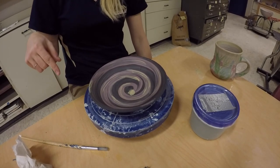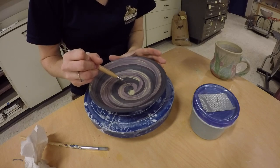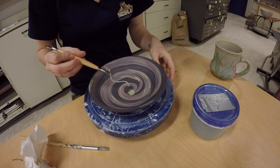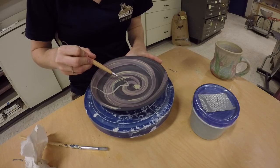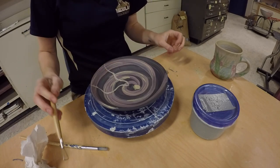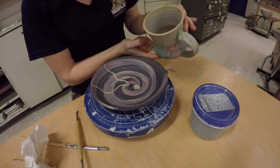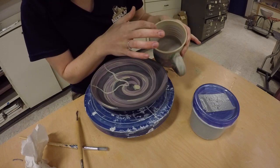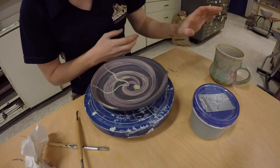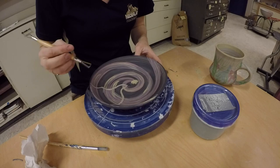Now that I have my slip painted on, I can start scraffitoing it off with different designs — it might simply start with lines like this. Everywhere that I'm carving away, that color is leaving and it will be white with a cool texture. As I was painting I was holding it too much and cracked the sides — it will definitely happen when I fire it, so be really careful. I would recommend leaving your piece when it's leather hard and moving it around with a wear board or banding wheel.